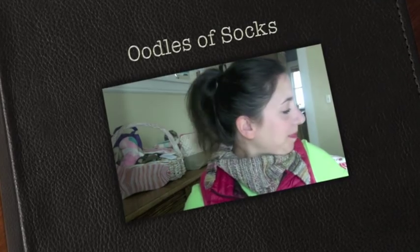Hi everybody, Sarah here, LoveSockwool on Ravelry and Instagram. Thanks so much for tuning in. I've been gone for two weeks — I haven't recorded because we went on vacation for spring break to Florida, and it was lovely. We just got back yesterday afternoon after a very long and arduous plane trip.